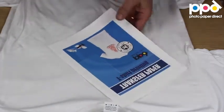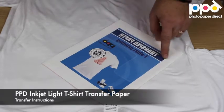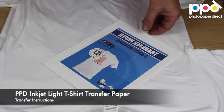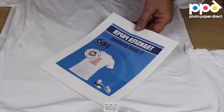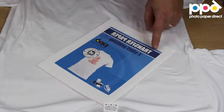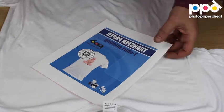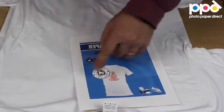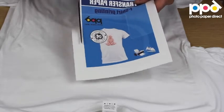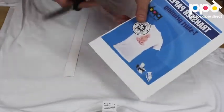Here I have a pre-printed transfer. You'll notice that it's been printed in mirror mode, also referred to as flip horizontal on your printer driver. You can also create the mirror effect in your graphics program. I'm going to trim the transfer — it's good practice to remove as much of the white edge as possible, leaving just a small white edge.